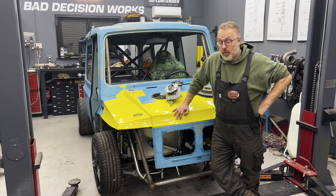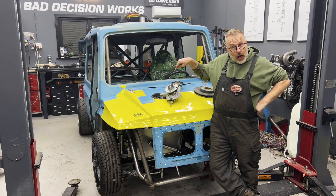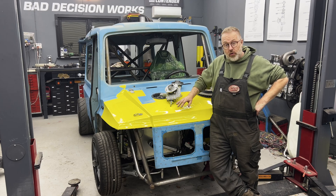Hello and welcome back to another episode of Betchization Works, where we work on Shorvan. This time we are going to have a look at the wheel bearings in the front suspension.